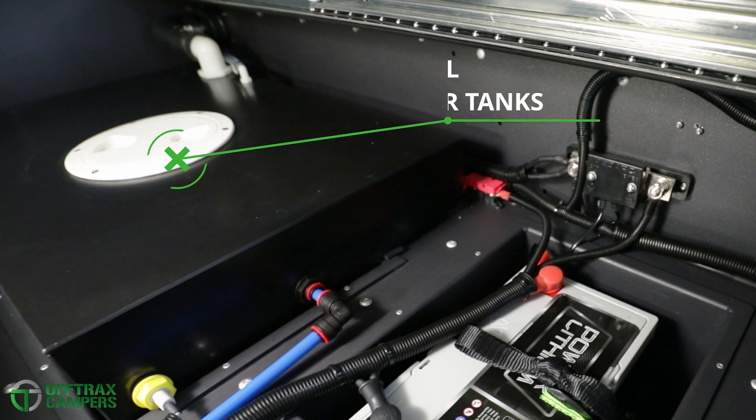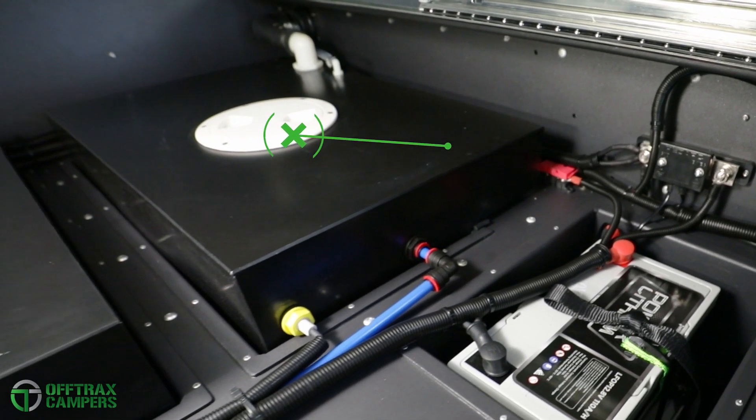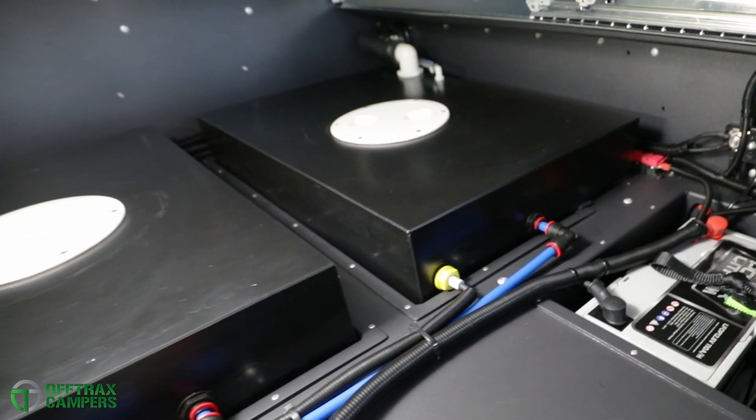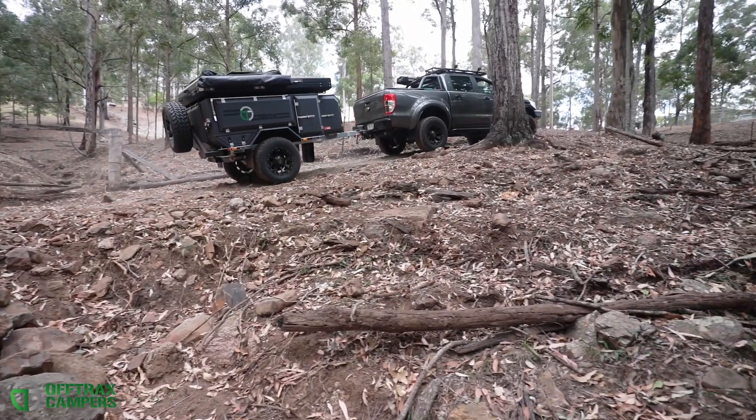Hidden out of sight and out of mind beneath the rear drawers are the two 65-litre water tanks, which are mounted internally below the chassis rails, providing a low centre of gravity. With all plumbing run internally, there is no chance of damage while off-road.